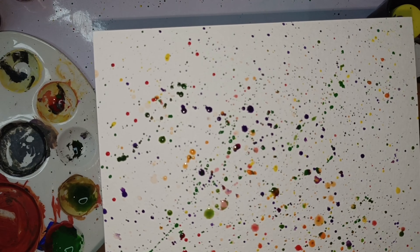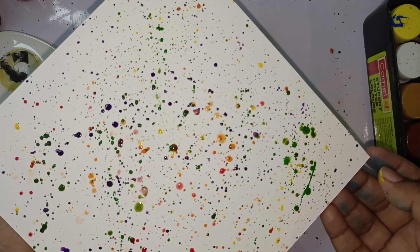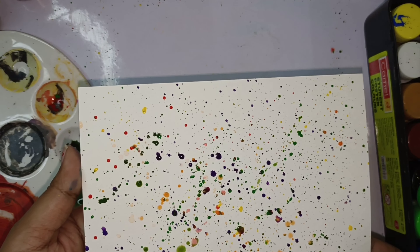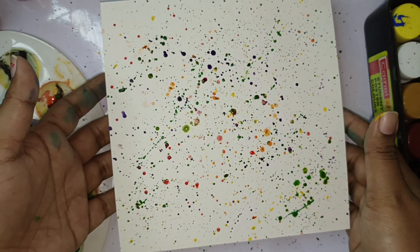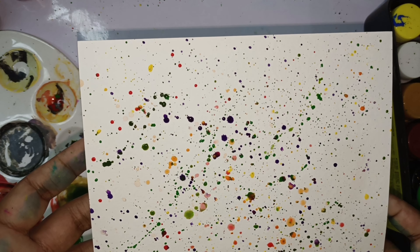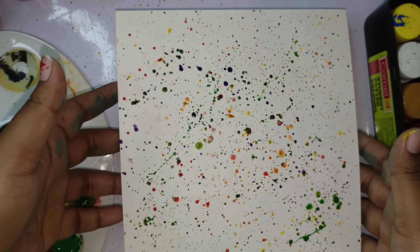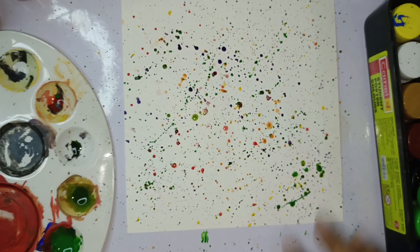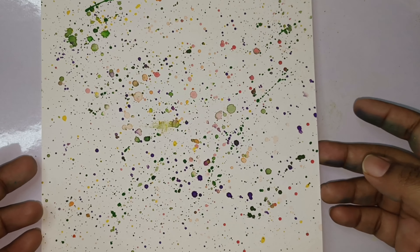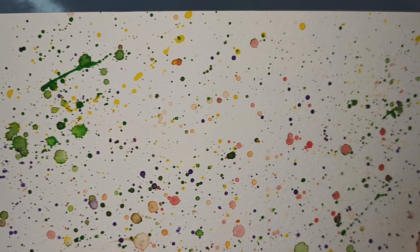Now the yellow is turning green — let's see how the effects are coming. It has turned out nicely; the color effects are very good.